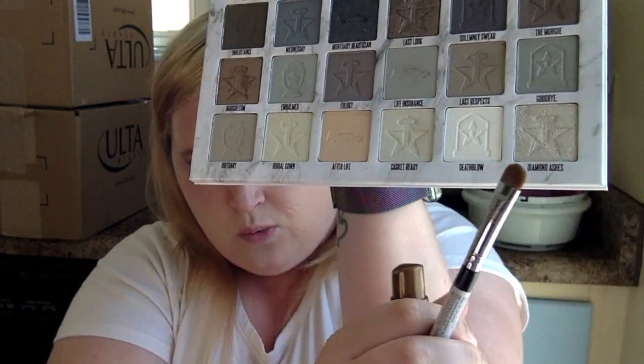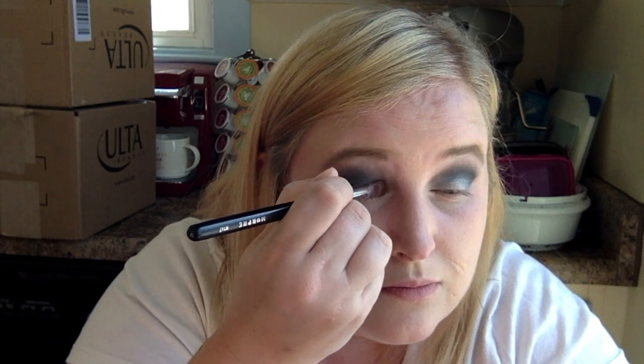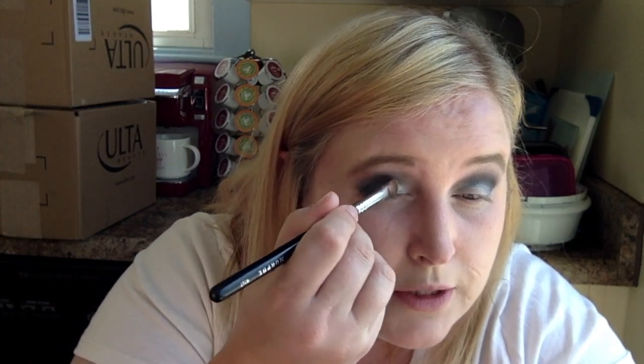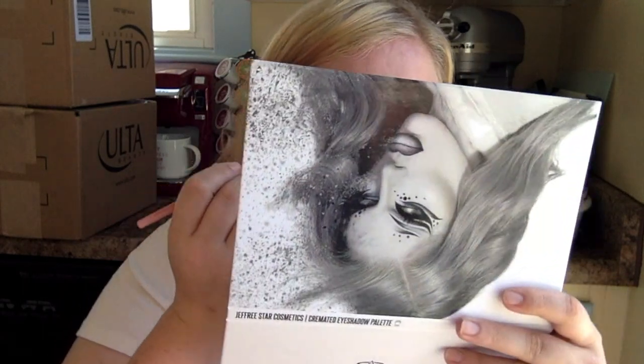Next, I'm going to take Diamond Ashes, which is the shimmer white shade, and put it in the inner corner — I'm going to wet my brush again for that shade. It's a very pretty color and it goes on super pigmented. Then I'm going to take the shade Embalmed and put it under my eye to finish the look. Next, I'm going to take my under-eye concealer and clean up my eyeshadow, spreading it out with my finger and blending it with my blender so that it looks neat.